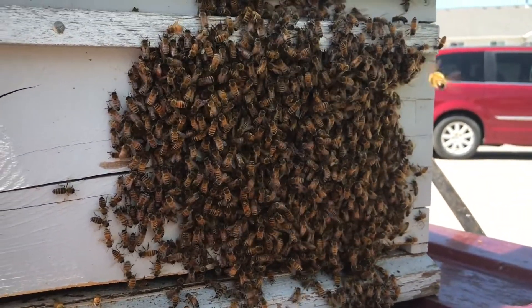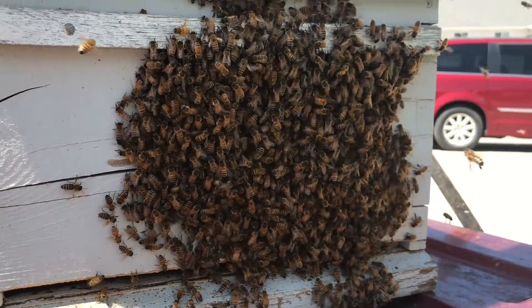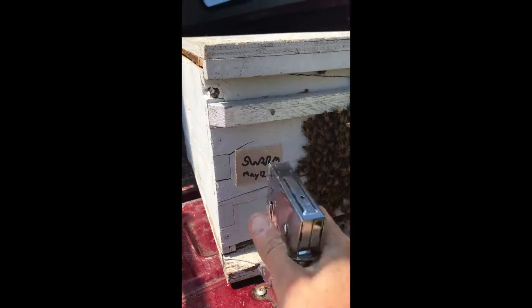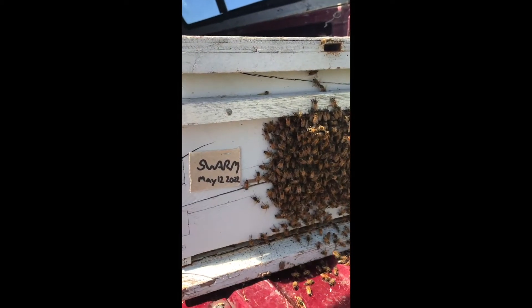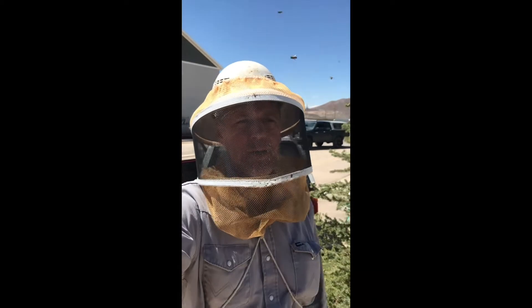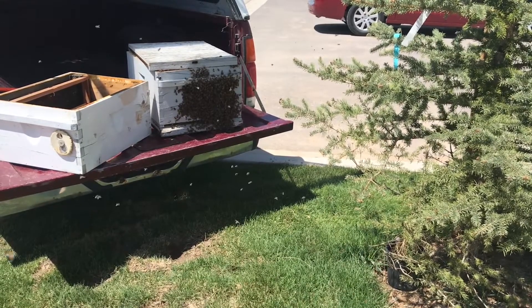If I can move them a couple miles away, that'll shut down the scout bees and their new location. Now I've got a record of what colony this is. Pretty uneventful swarm, just like we like it — didn't get stung, didn't fall off a ladder. We got a good chance of getting this one home. I would say the queen's in there; I think we've caught this swarm.